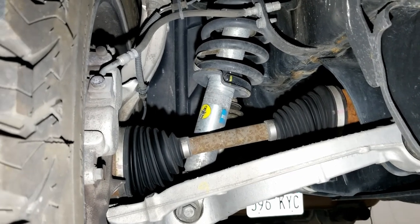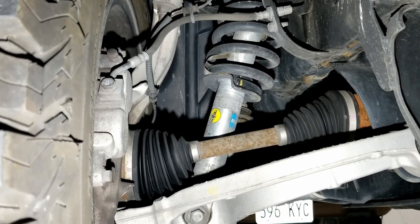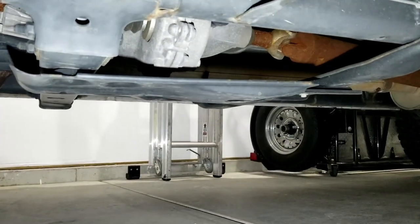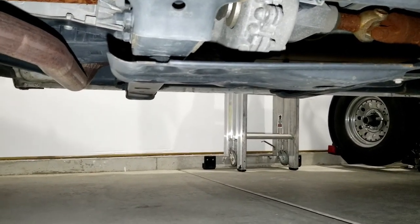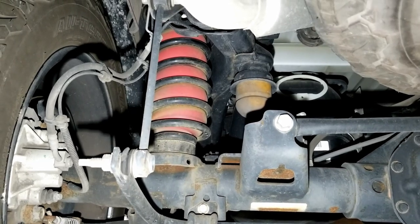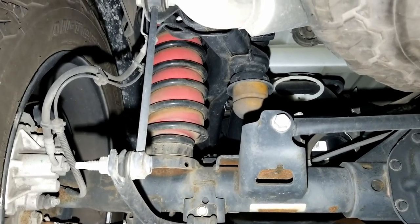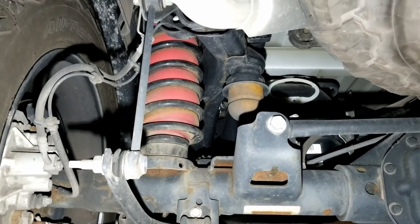Now that we've jumped under the truck, you can see those Bilstein 5100 shocks in the front with the different snap ring grooves. Another thing I added on this truck was the factory front axle and transfer case skid plate. This truck did not have those from the factory, so I wanted to add them for a little more protection when off-road. And here in the back, you can see those one-inch spring spacers sitting under the factory coil spring, and the big red Airlift 1000 airbags that help add a little bit of load stability to the vehicle.